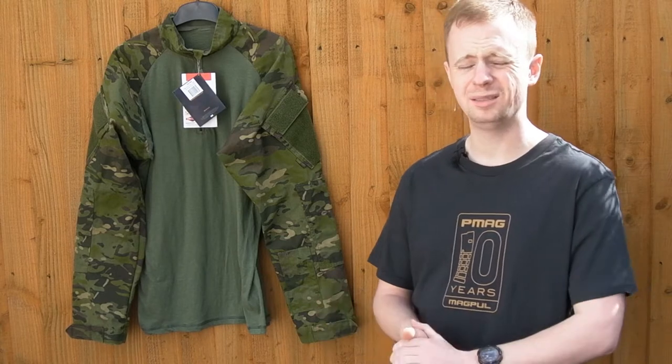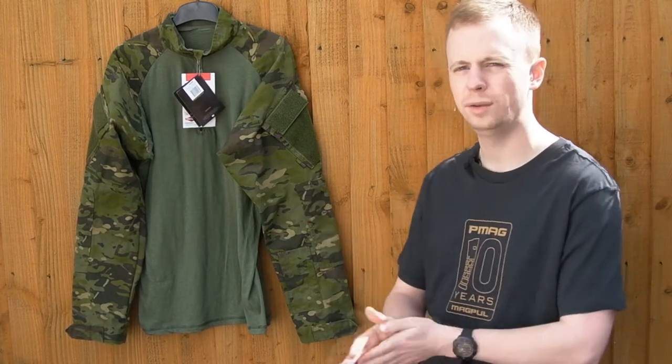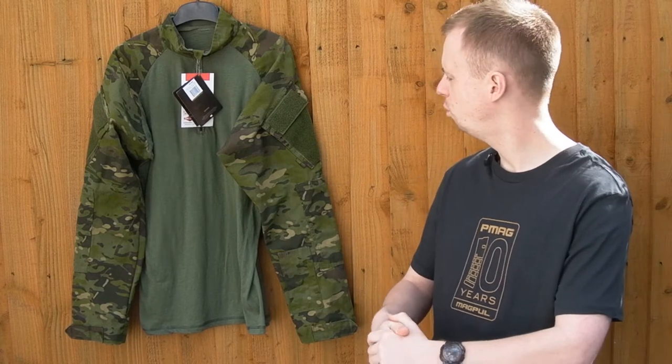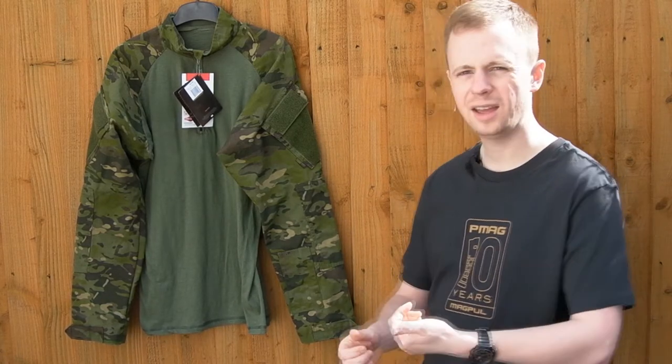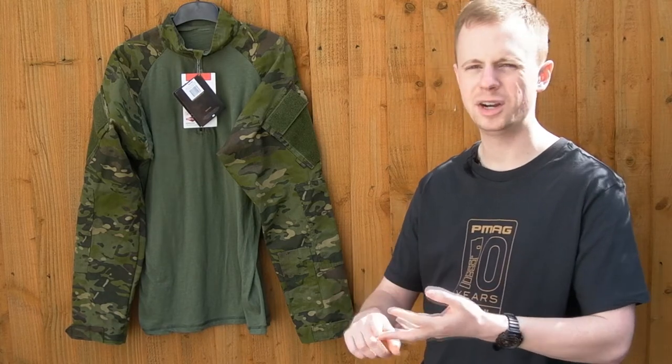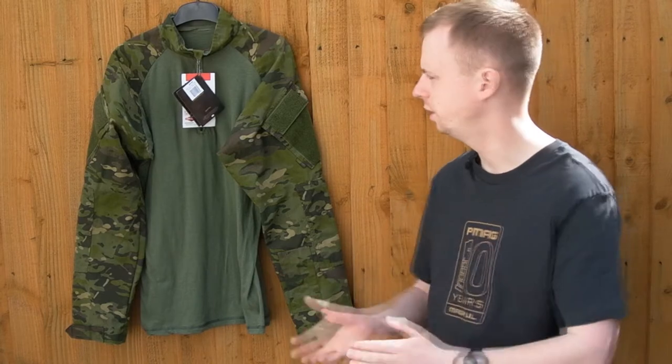Materials-wise, you're basically getting similar stuff to a Crye G3 combat shirt — it's the 50/50 NyCo, same weight ripstop as Crye use. You can get it in MultiCam, MultiCam Tropic, MultiCam Arid, different ATAX patterns, woodland, and all sorts of other flavors.